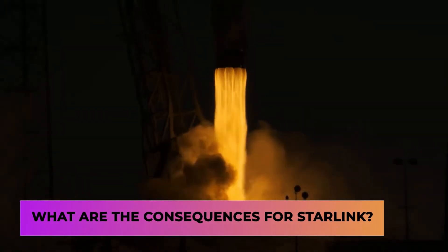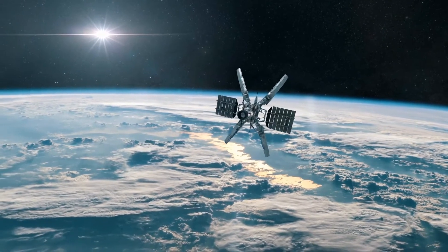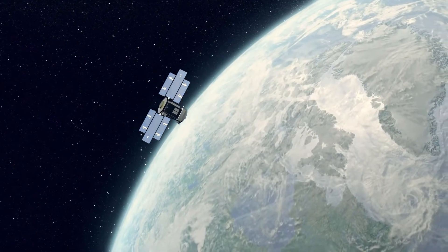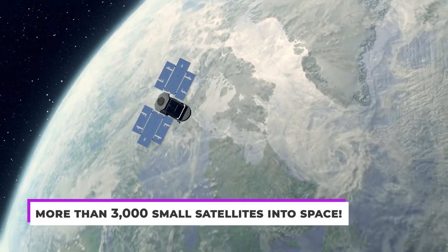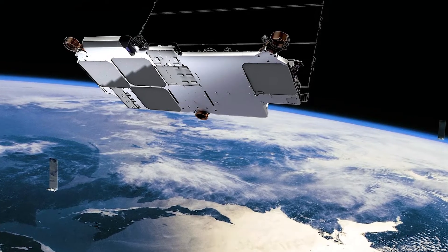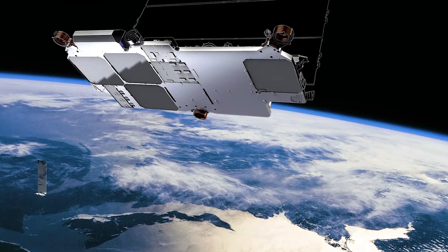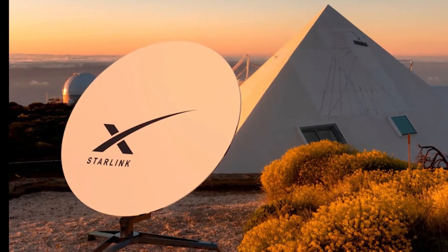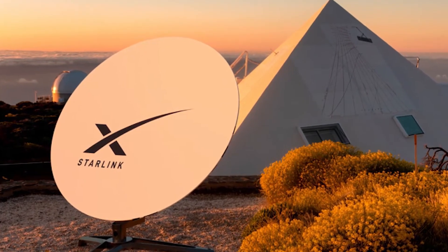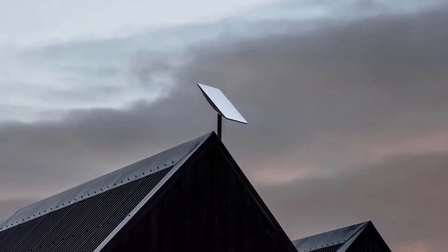So what are the consequences for Starlink? Starlink aims to have a constellation of low-Earth orbit satellites to bring internet to every country in the world. Since its inception, the company has sent up more than 3,000 small satellites into space and currently has over 400,000 subscribers. The FCC has also permitted it to beam its service to moving cars, boats, and airplanes. As these constellations are used more frequently, threat actors are more motivated than ever to find flaws, and a Starlink hack could quickly turn into a global security issue.